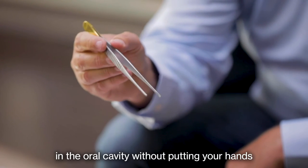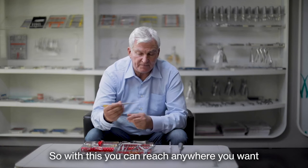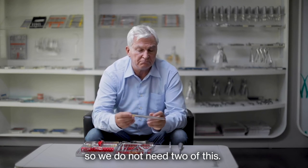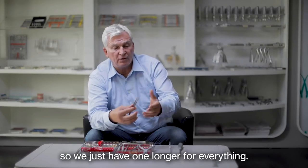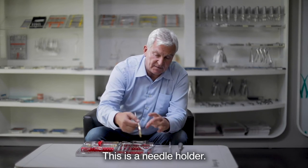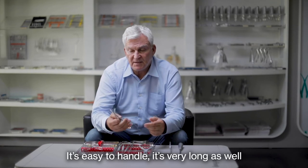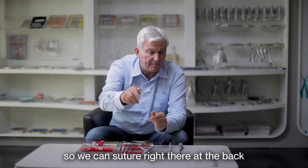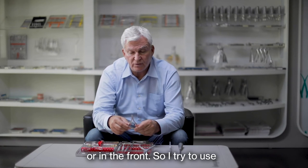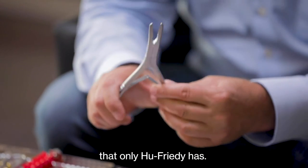On this cassette, the tweezers are a little bit long. The reason is that we can reach deep into the oral cavity without putting your hands inside the mouth — with this you can reach anywhere you want. Some people like them small, but to do wisdom teeth or zygomas you need them longer, so we just go longer for everything. This is a needle holder — I particularly like this one; it's easy to handle and it's long as well, so we can suture at the back or in the front. The goal is to use one instrument for different occasions.